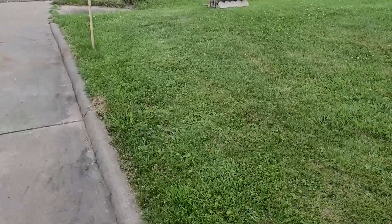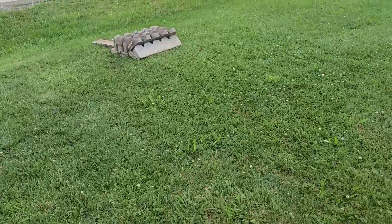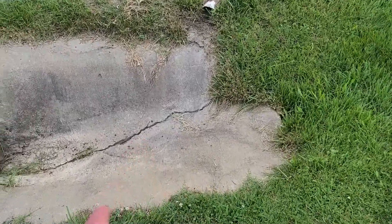Welcome to Southeast Ohio Solar Haven. As you see here, getting ready for some ditch work.